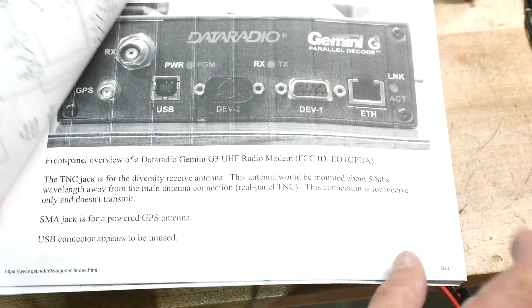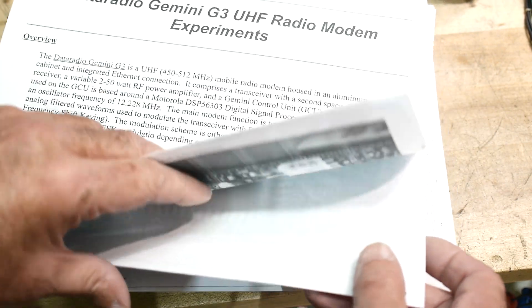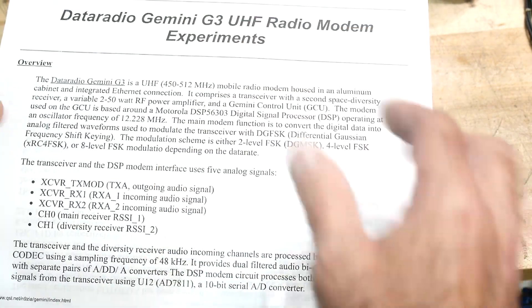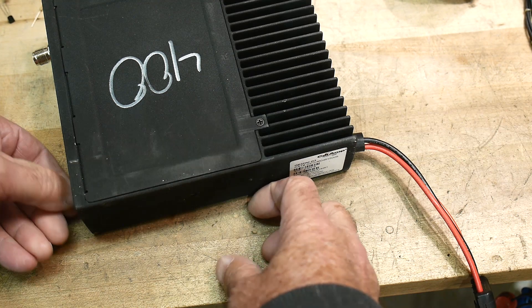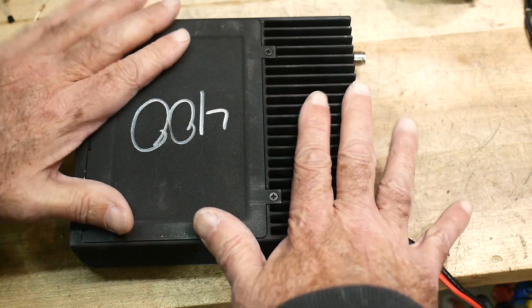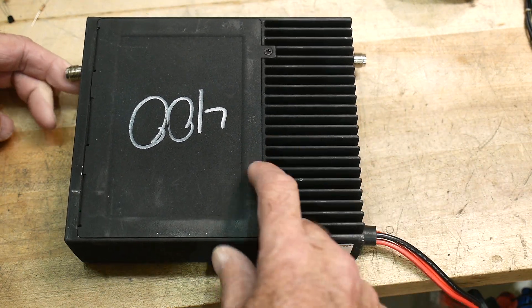It's got schematics and documentation. You can actually hook this thing up — I'll see if I can do that in a future video. Should be able to communicate through RS-232 or through the Ethernet. I think it also has a web page interface where you can go and do things with it. I don't even know if it works yet, but that would be cool.